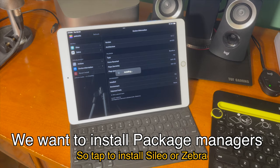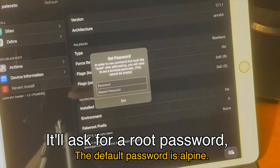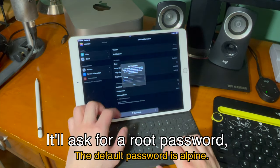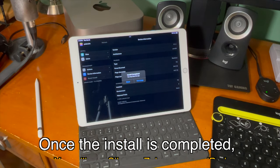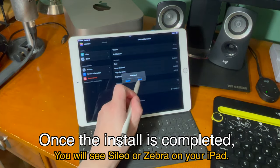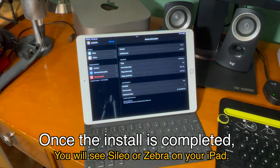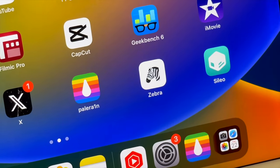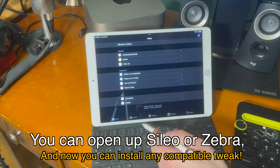I'm going to install Cydia first. It'll ask for a root password. The default password is alpine — A-L-P-I-N-E — but you can also put in whatever password you want. Once the install is completed, you will see Cydia or Zebra on your iPad. I'm going to go through and install Zebra as well. You can see Cydia and Zebra are now on my home screen. Now you can open up Cydia or Zebra and install any compatible tweak.